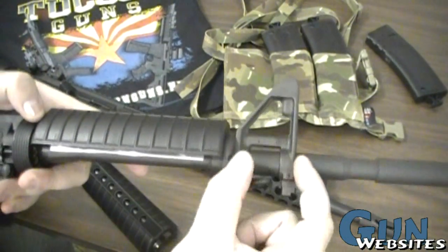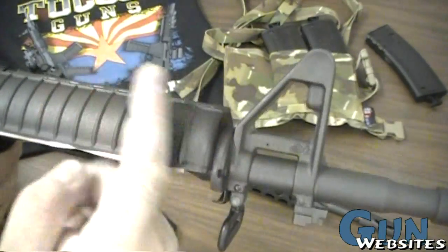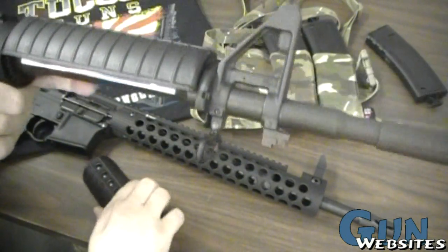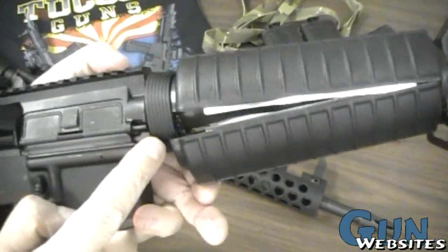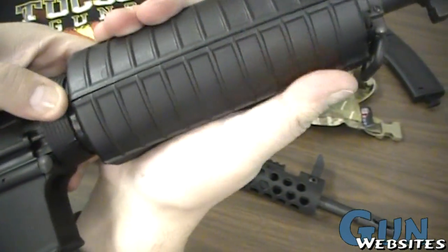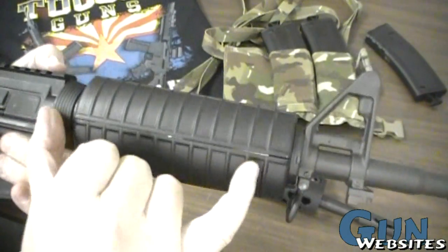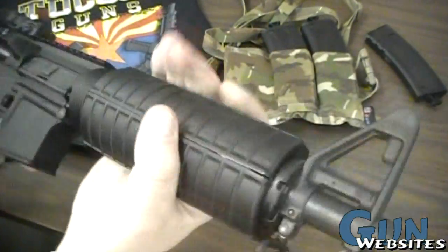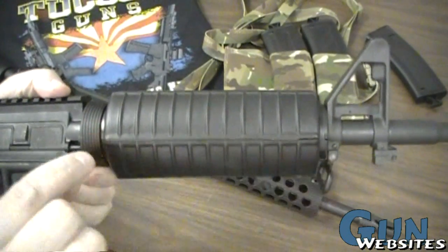The handguards on the Colt are retained at the front by the gas block, which doubles as the front sight post — so it serves two purposes: it's the gas block and front sight combined, and it also holds the front of the handguard in place. The back is held by the spring tension of the delta ring. On a well-built Colt, the dimensions are exact — the handguard fits in with no wiggle, completely solid, but without applying pressure.